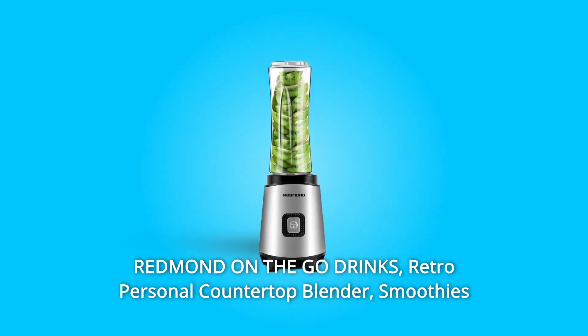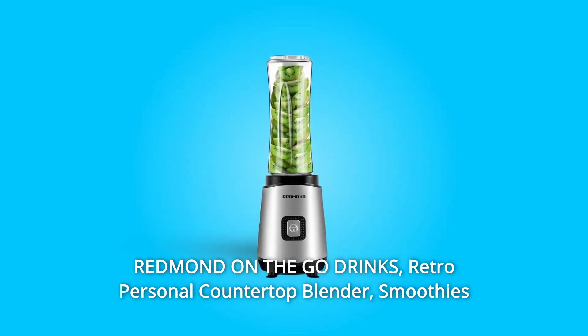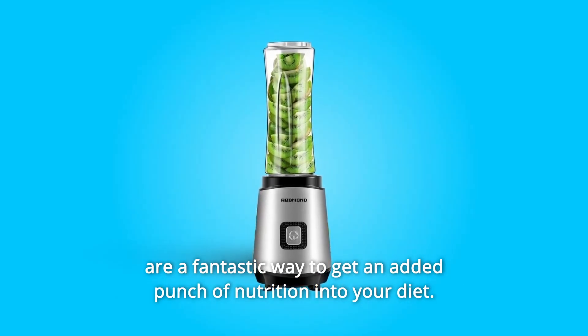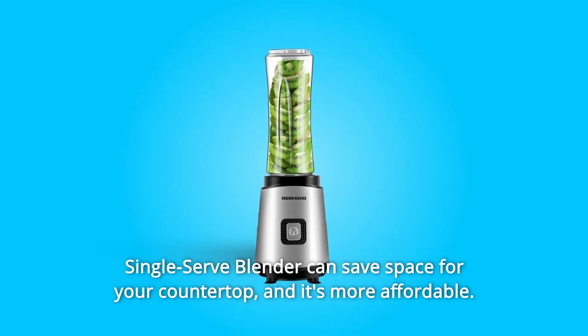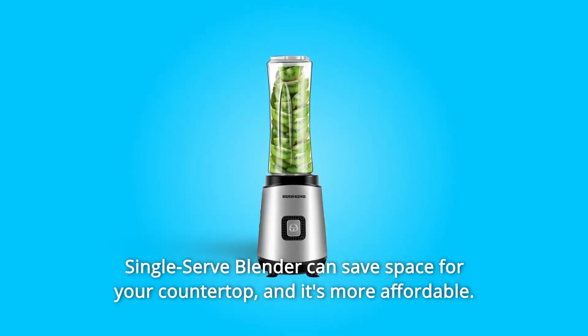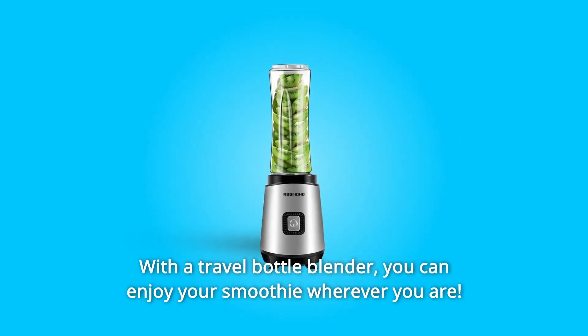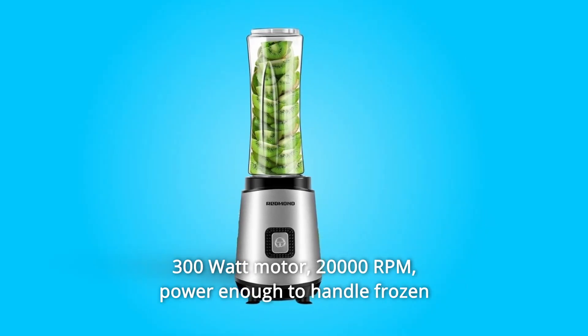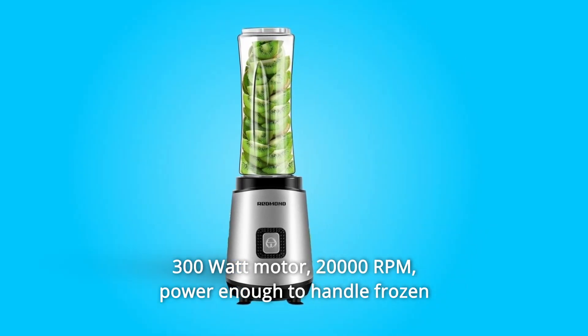Redmond On The Go Drinks Retro Personal Countertop Blender. Smoothies are a fantastic way to get an added punch of nutrition into your diet. A single-serve blender can save space on your countertop and it's more affordable. With a travel bottle blender, you can enjoy your smoothie wherever you are.